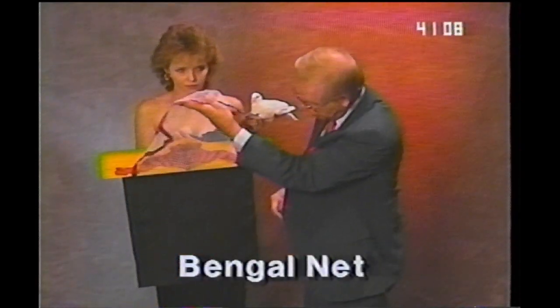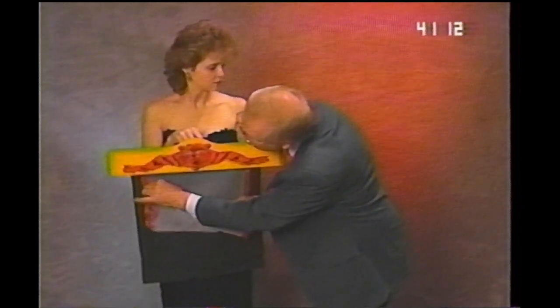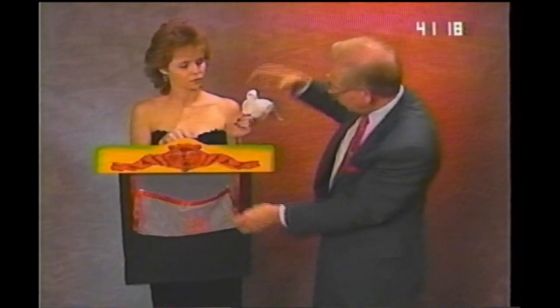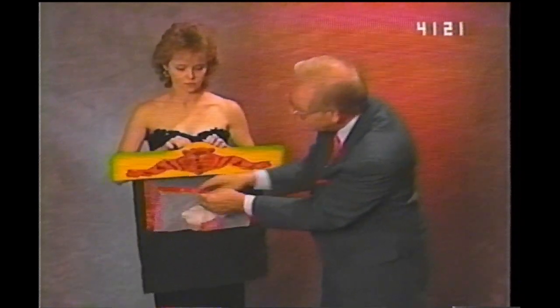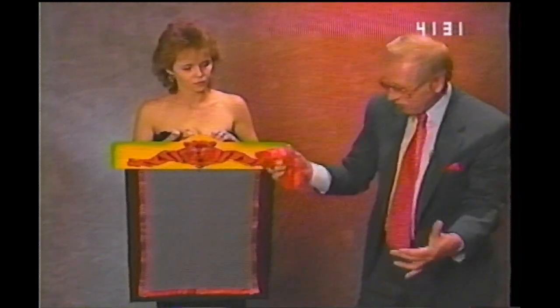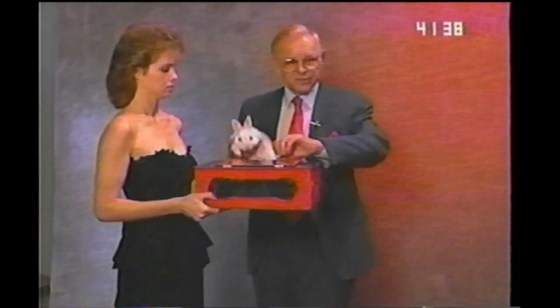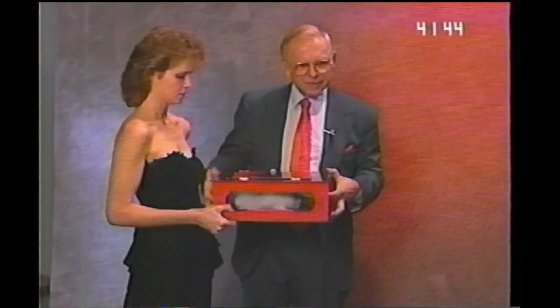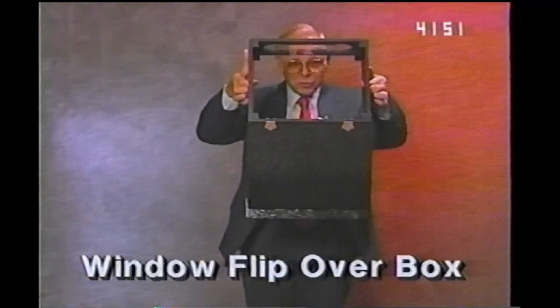This is an exciting trick called the Bengal net. Have a little net here that you can see through. We'll hook it into a transparent bag here. I'll place a red scarf in there and our friend goes in there too. Let me hook the center so our friend doesn't fly away. One, two, three. And our friend has vanished. Vanished from the net. The Bengal net. This is a great thing if you're using livestock like our bunny — it's neat because you can see the bunny in there. One, two, three. The bunny is gone. That's our window flip over box — great to vanish livestock.